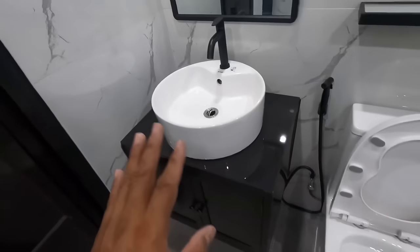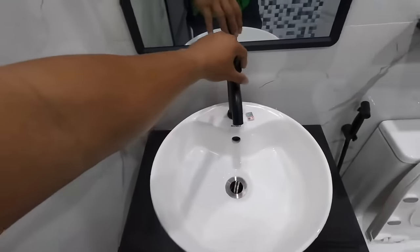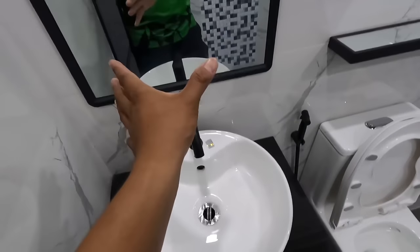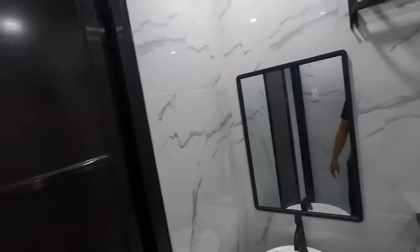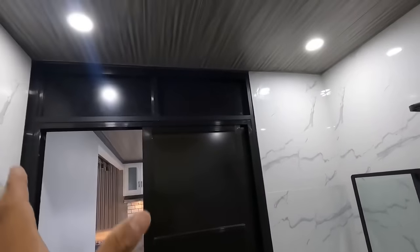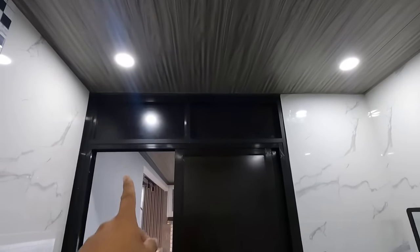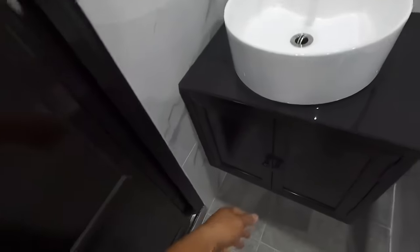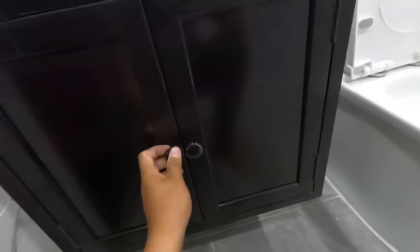Dito may pindutan para sa iihika at meron naman pagdudumi ka. Dito naman sa vanity, black series naman po yung mga faucet. Meron tayong round na basin type laboratory. Dito naman sa ceiling ng ating toilet and bathroom, PVC panel pa rin po. Nakaparehan ang mga ginamit natin sa loob at sa labas. Nagpagawa rin po tayo ng ating hanging cabinet dito para sa vanity. Ito yung kanyang maintenance, marami pa siyang pwedeng ilagay dito na pwedeng gamitin dito sa toilet and bathroom.